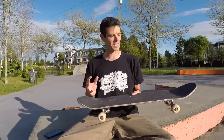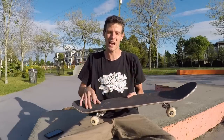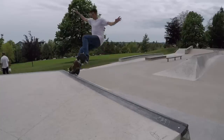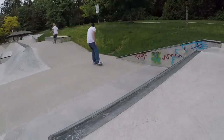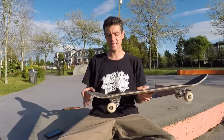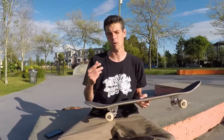They also feel pretty good on transition in that your feet feel pretty locked in end to end — like it's not going to slide off one end or the other. However, one of the downsides is it makes it a little bit harder to pull back in on, say, a fakie disaster or a frontside rock.